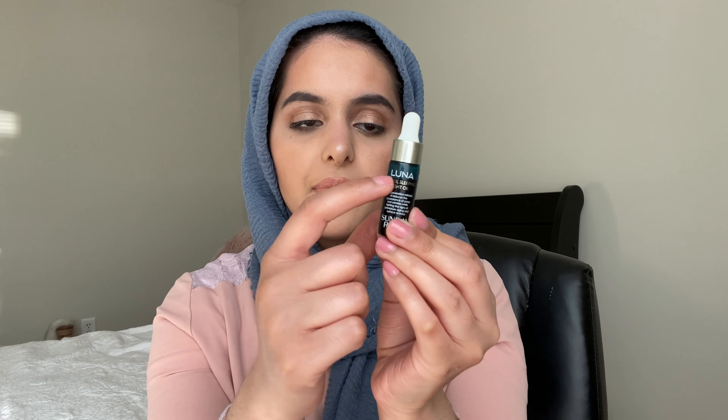Next up is the Sunday Riley Luna Retinol Sleeping Night Oil. I've used some of it — I'm currently at the level just below where it says 'Luna' on the bottle. My goal is to finish this by the first update. Since my current skincare routine doesn't allow oils on my face, I'm going to use it on my neck and hands — I've already started applying a tiny drop on my hands at night for moisture. Wish me luck!